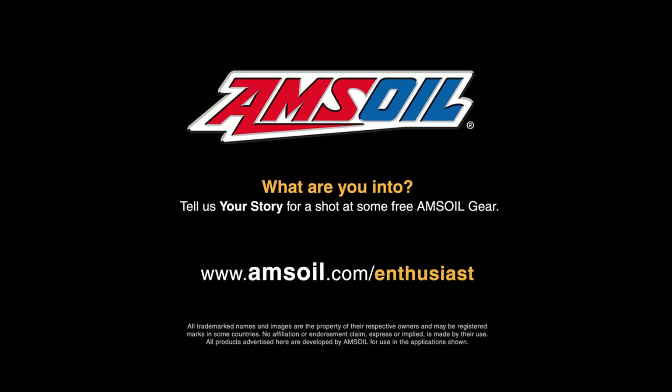It's definitely something I'd like to do again. I'm Ryan Lowry, I'm a technical service representative at AMSOIL, and I'm into street rods.